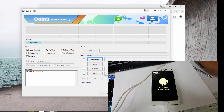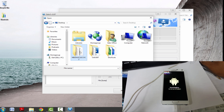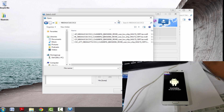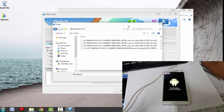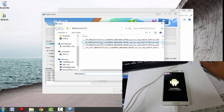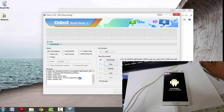You just untick FS Reset Time, and you're going to choose the files. That's my folder. The first button I picked was the bootloader — so you're just going to pick BL right there. And then you're going to hit PDA. PDA takes a lot longer, and that's AP. It's going to take probably around five minutes depending on your computer. I'll speed up the video on this.